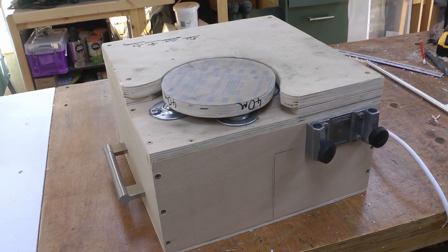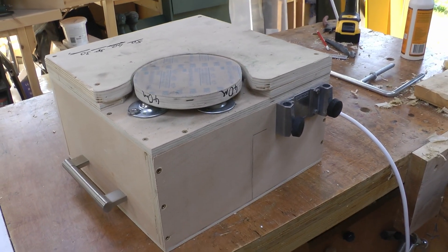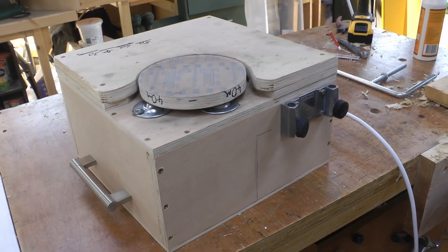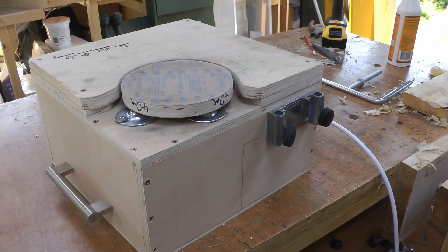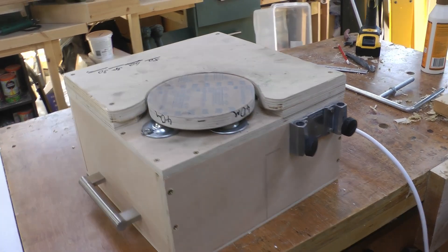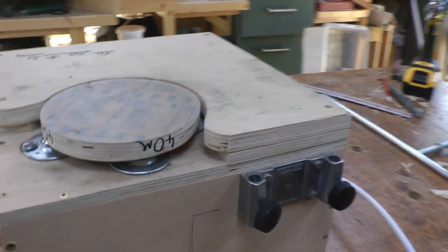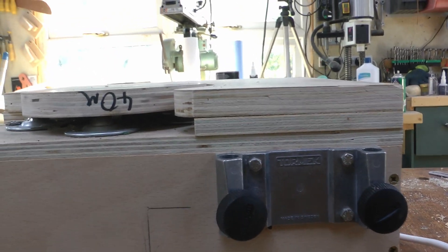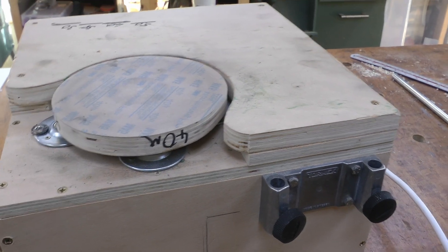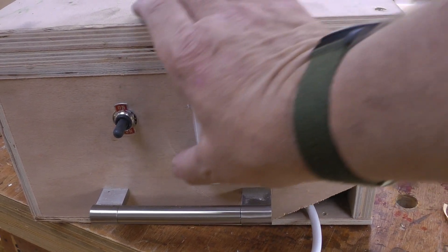The basic construction is just a box — it's all just screwed together. I didn't bother using any glue so I could take it apart. This is a prototype — prototype number three — and I've made various modifications with each one. The top was then built up using different thicknesses of ply to get it as level as possible with the disc.